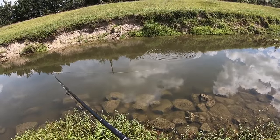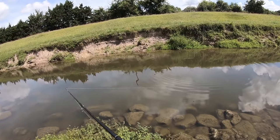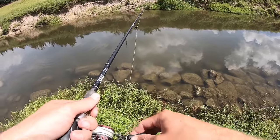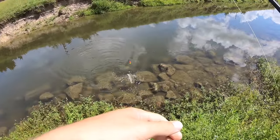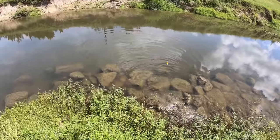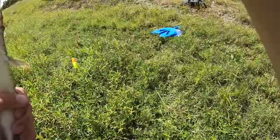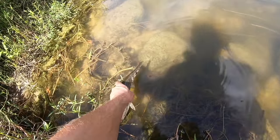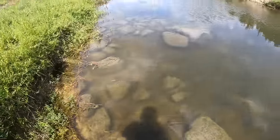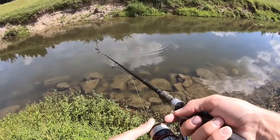When that happens, just let it run until it comes up or starts moving really fast. Just give it like a minute. I'm going to set the hook — there he is! Little guy. Got the hook out, there he goes. Beautiful. I'm going to get the bigger one first. There he goes!